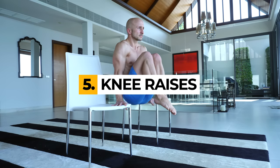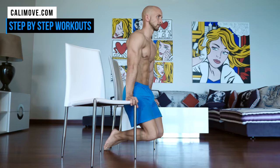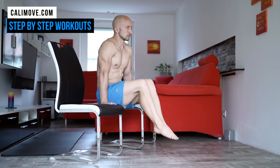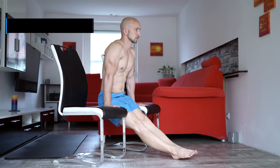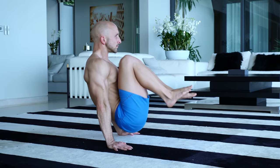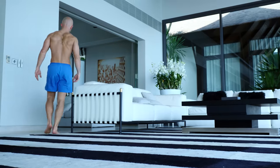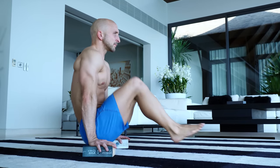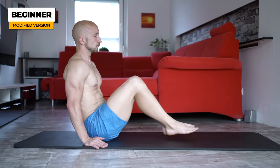Next we have knee raises. This exercise combines abdominal with support strength work, which mostly targets your triceps, shoulders and the lower traps. It's best done with two chairs because it gives you enough space to move your legs up and down. Sure, you can also do it on the ground, but this requires way more mobility and strength. If you can't lift up your body at all, use two books with the same height to slightly increase the distance between your butt and the ground. If you still can't do it, just push your arms into the ground and do the knee raise without lifting your butt.